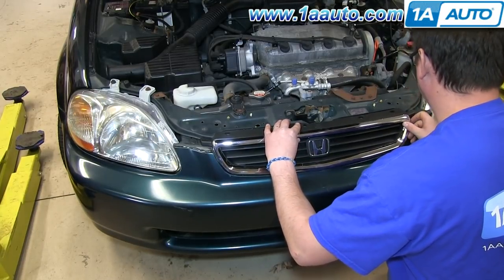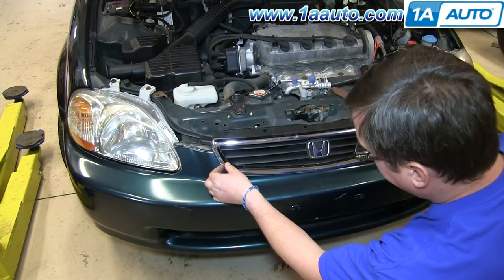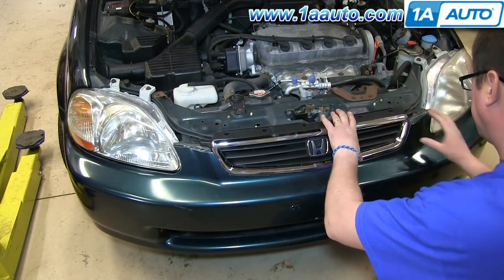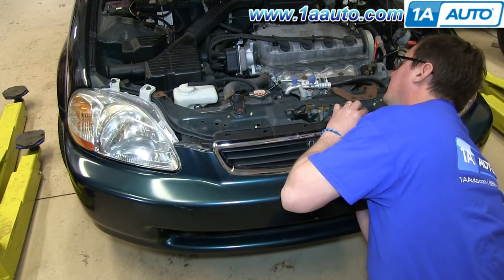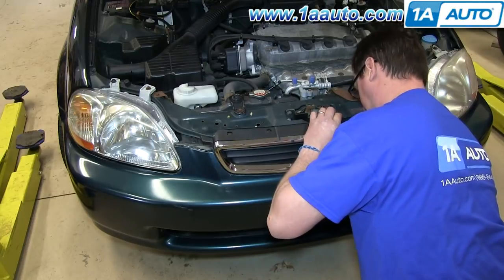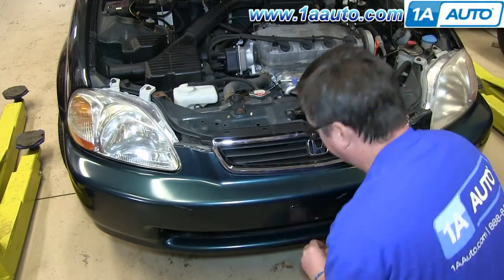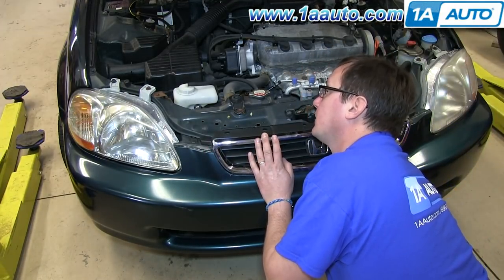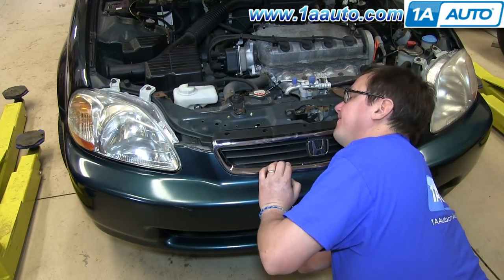Then you want to put the grille into place. We'll fast forward as he replaces those four Phillips screws. You'll notice he puts the screw onto the screwdriver and then feeds it up in there. What can help you is a little dab of glue on the end of the screwdriver to hold the screw up on the driver until you get it in place.